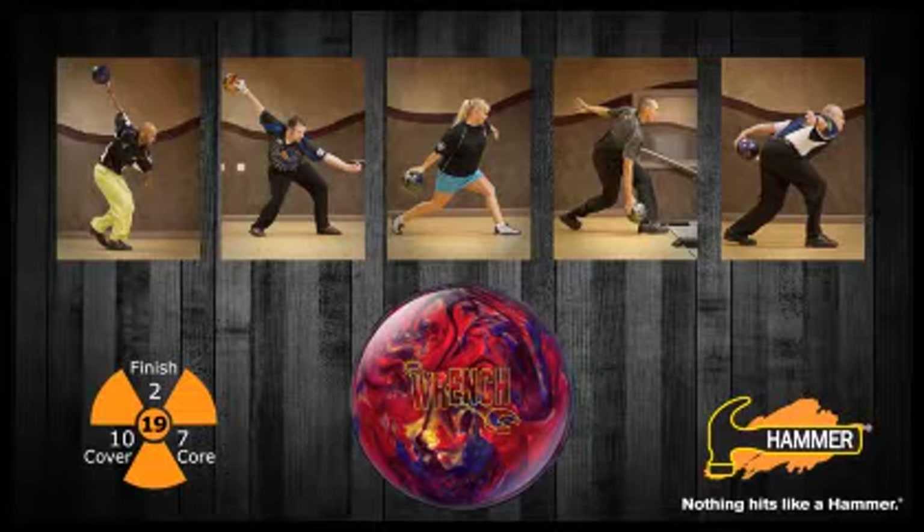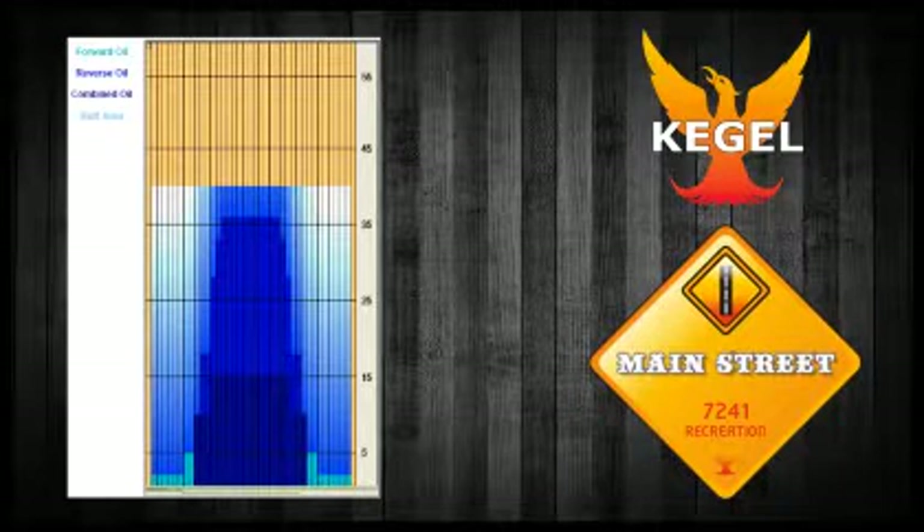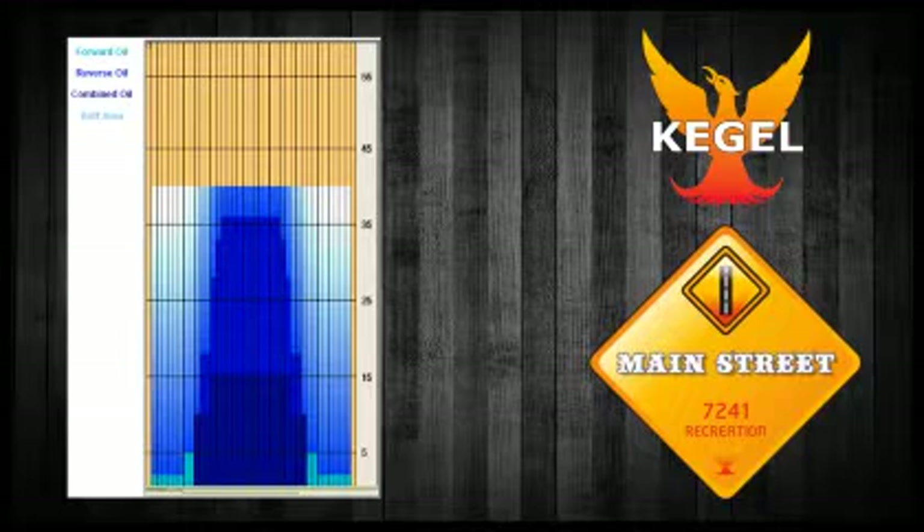The Hammer Video team is back once again to show you five different ways to attack the lane with the new Hammer Wrench. We'll show you the new Hammer Wrench on Kegel's Main Street lane pattern. This medium heavy oil lane pattern gives our Hammer Video staffers extreme length with a strong down lane movement.